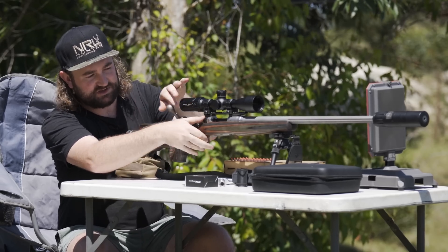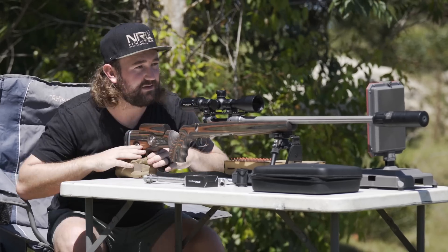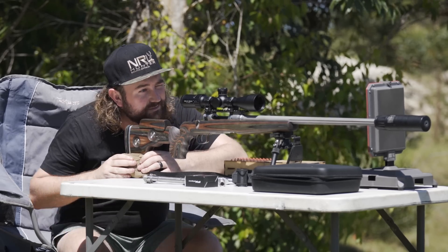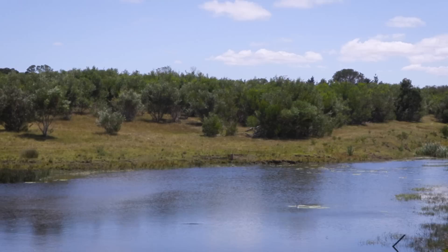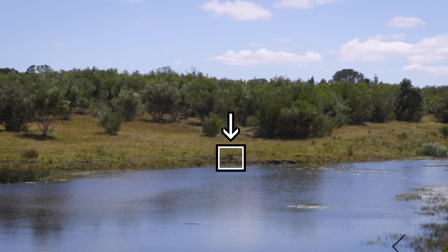I'm going to double check by doing some basic bore sighting — I'll remove my bolt and make sure my cheek piece is low so I can see through the barrel. I'll line the barrel up with my cardboard target over there and look through my scope. As expected with that 20 MOA base and going six mils down, I'm more or less on paper, so I should at least hit the cardboard now. That's a good start.